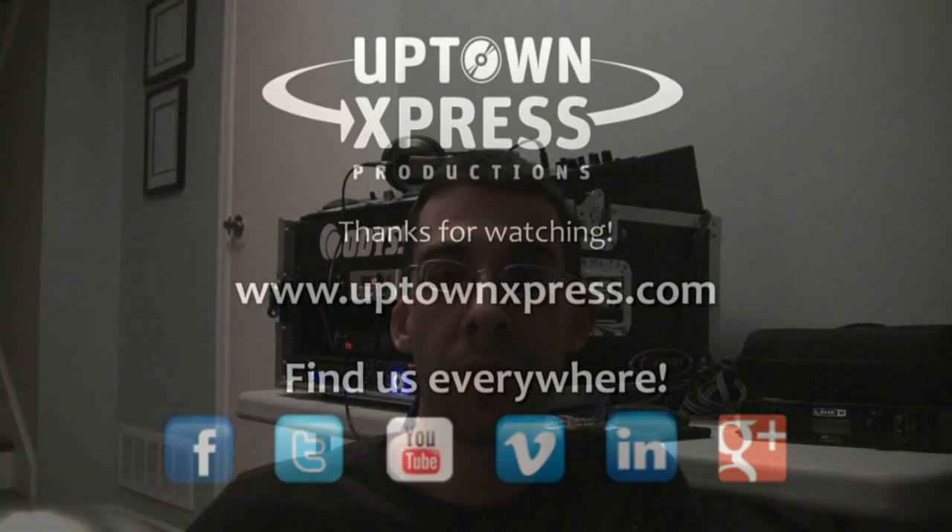So there you go, guys. Questions and comments below. Don't forget to subscribe, and see you on the next one — practice and enjoy.